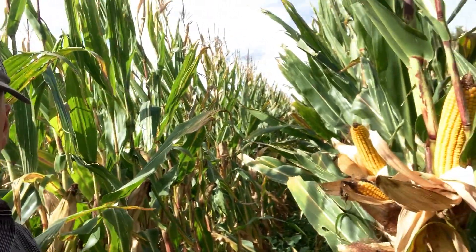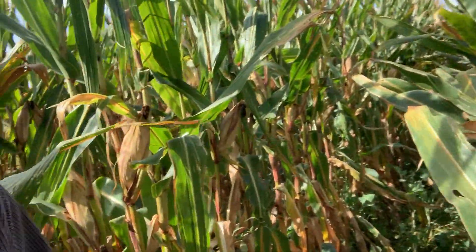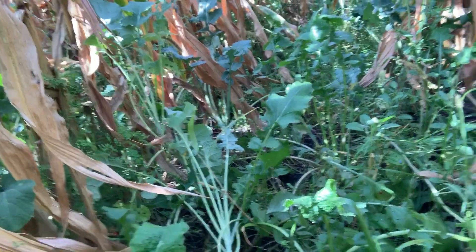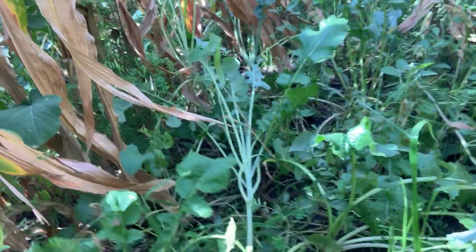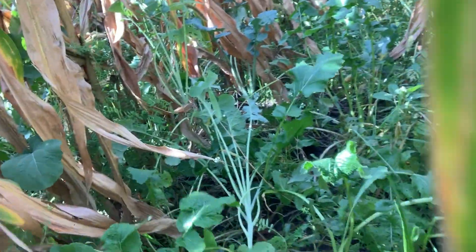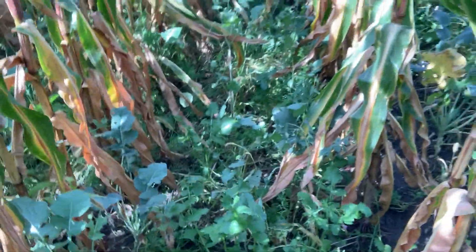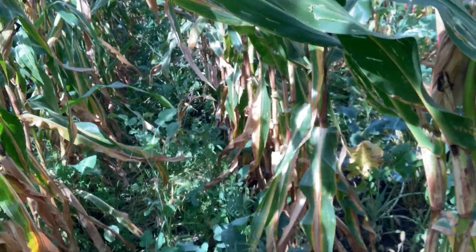We've got a diverse blend out here — you can see hairy vetch, purple top turnips, rape, lentils, and annual ryegrass. I should clarify: there was not winter cereal rye in this blend.